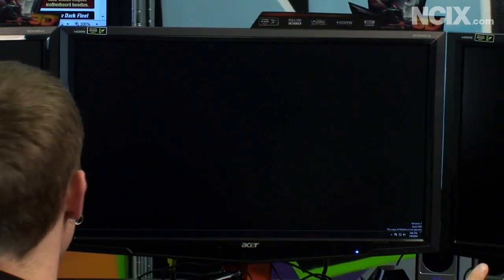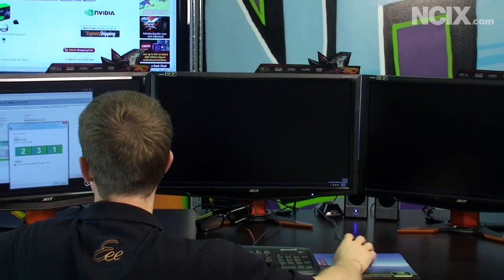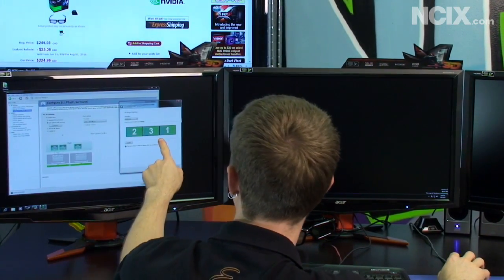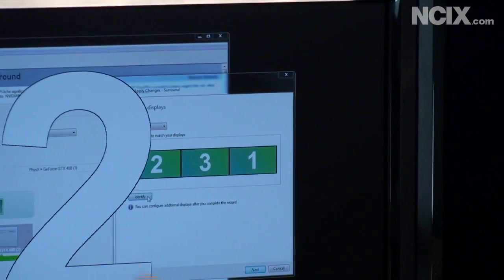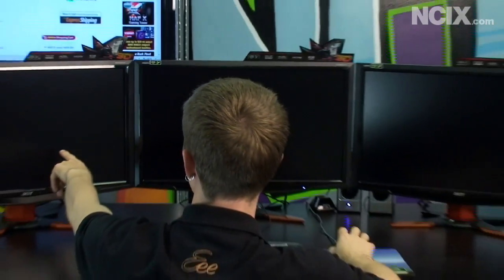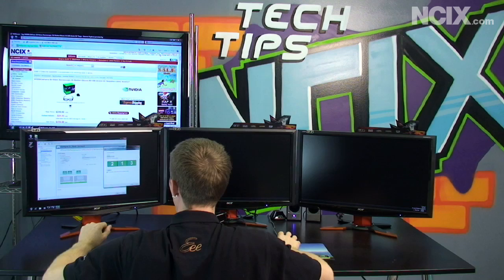Give it a minute to apply. Then click Identify — it goes 1, 2, 3 across the monitors. If the arrangement isn't correct, click Identify again. Monitor 1 should be in the middle and Monitor 3 should be on the outside. Click Apply again, and now the Start menu should appear in the left corner and the time should be over in the far right corner.